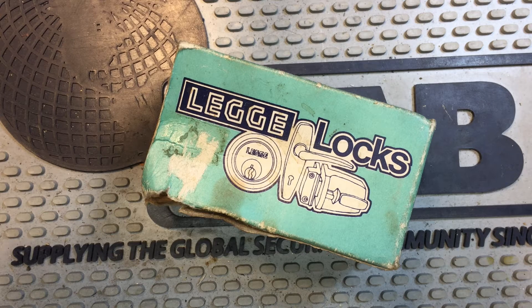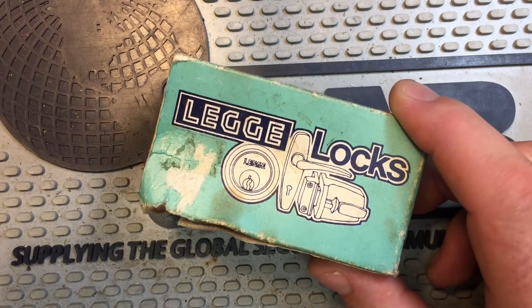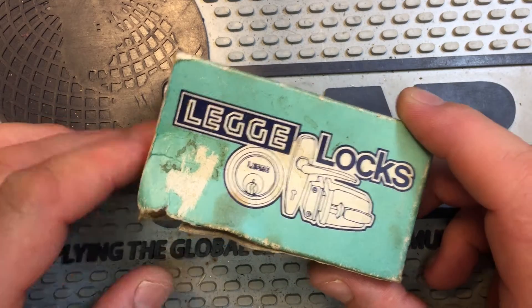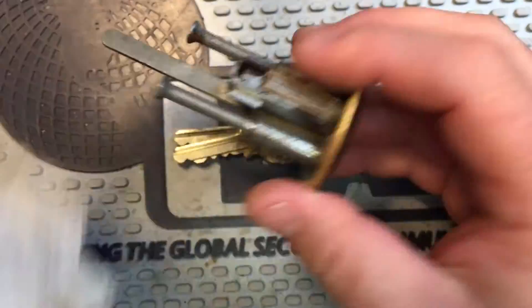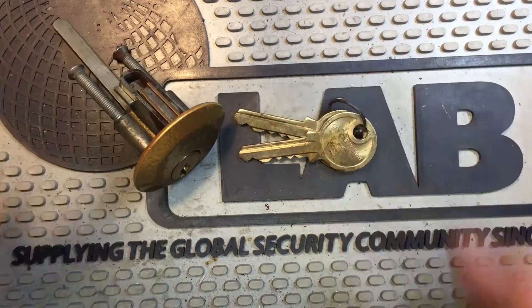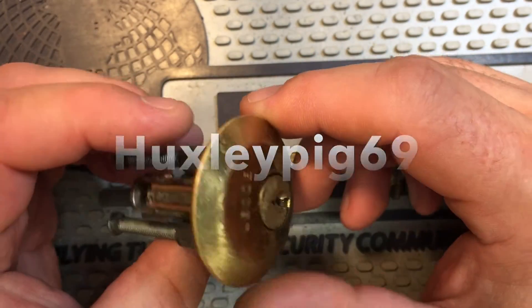Alright, Tumbler3r, what do you got for us today? Well, I'll tell you what I got for you today — I got a Legge. Now this is a lock that came to me — let me just show it to you. This lock was sent to me by Huxleypig69, and probably everybody watching right now knows Hux.